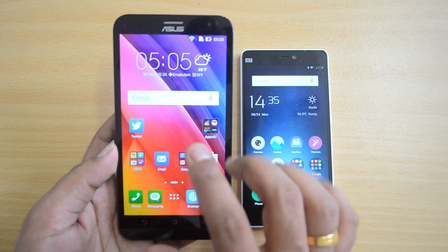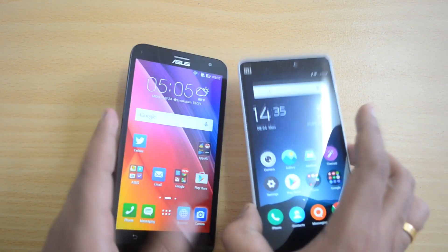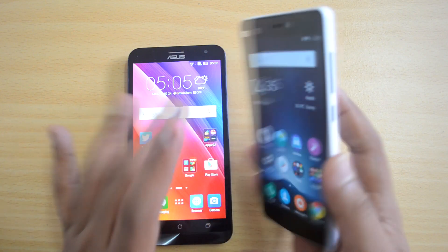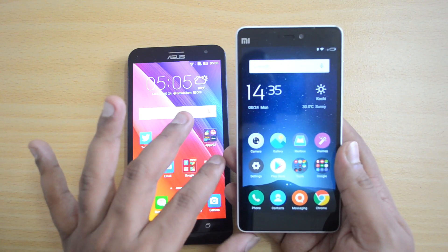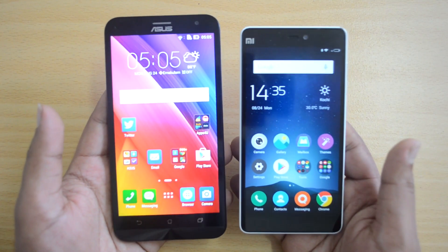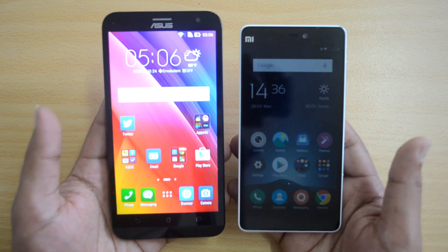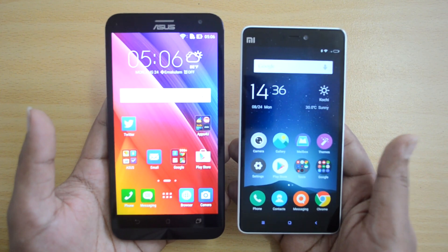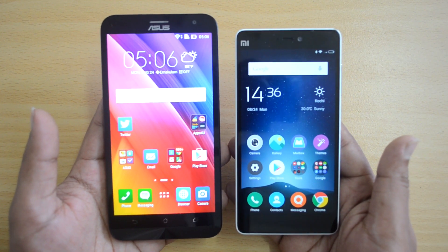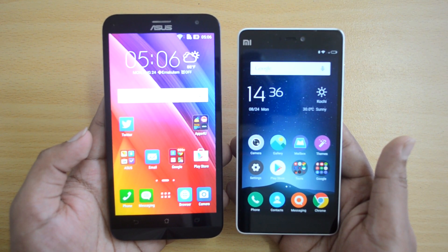To summarize: the Zenfone 2 Laser's strengths are a decent display, solid software and performance, good camera, good battery, 4G LTE, and expandable 16GB storage. The Mi 4i's strengths are a better display, good camera, great form factor, good build quality, and good battery — but the overall software and performance falls short. The Mi 4i is also priced at 12,999, which is about 3,000 rupees more than the Zenfone 2 Laser base variant. Overall, we'd suggest the ASUS Zenfone 2 Laser for better performance. Hope you liked this video — don't forget to like and subscribe!